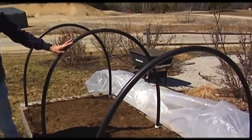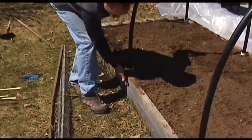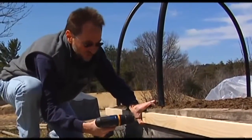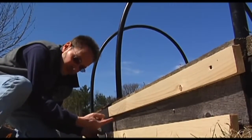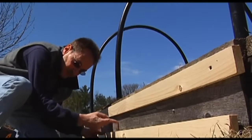So now what I'm going to do is attach channels to the outside board here that are going to hold our plastic in place. I'm going to leave a little gap so there'll be enough room when I roll my sheet of plastic that it's going to fit into this groove.